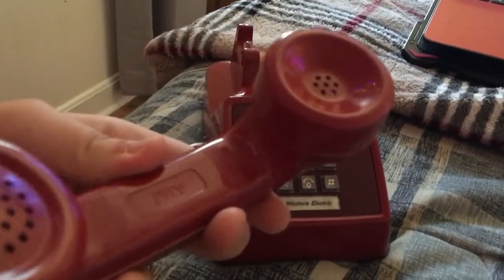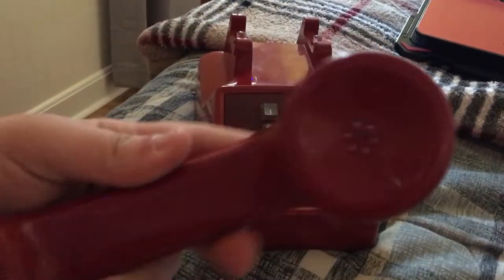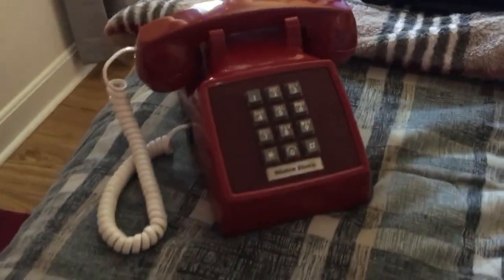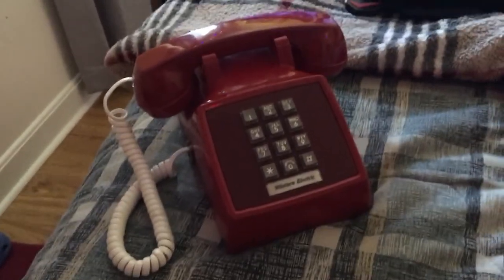Here's the handset. It's a normal Western Electric AT&T G3 handset, except it's branded AT&T. They still refurbished these phones even during the divestiture in the 1980s, and they still function. It also says AT&T on the back.